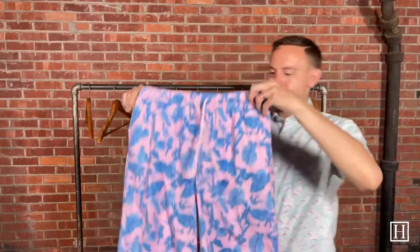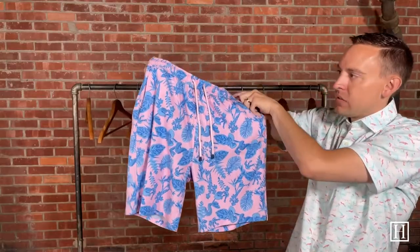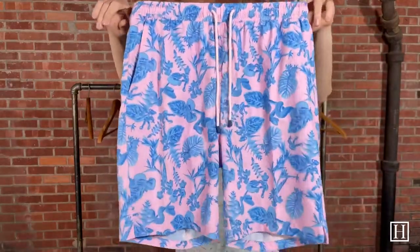The last pair we're going to look at are the Snakes, and this is in Palmer Pink. These just have some snakes throughout in the trees with some leaves — they kind of bring that blue throughout with that Palmer Pink background.